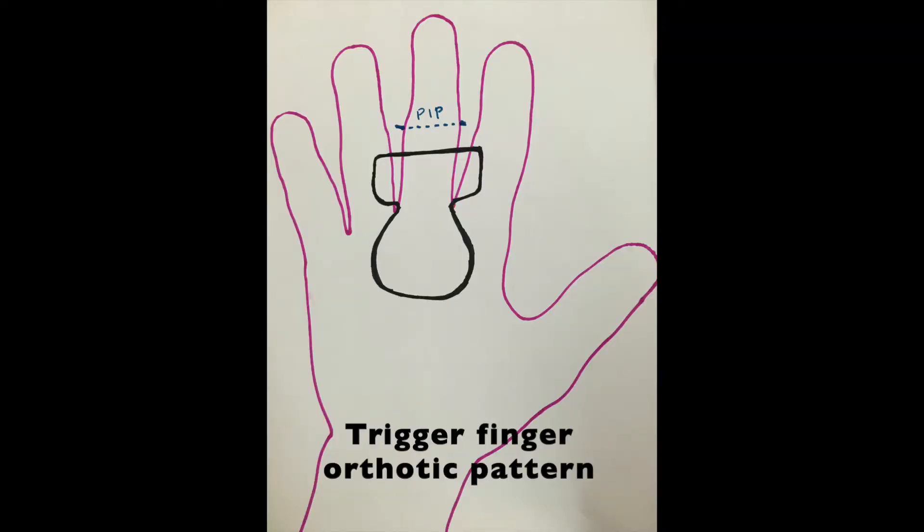Here's the splint design for the trigger finger splint. Just make sure that the top portion of the trough — the distal portion — is well below the PIP joint, because you don't want any unnecessary impingement of that joint.